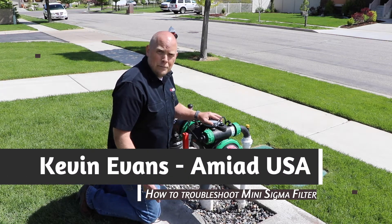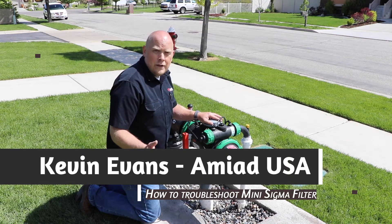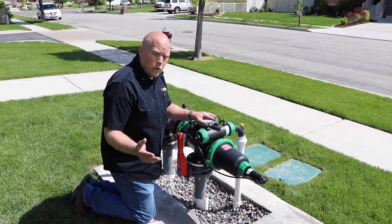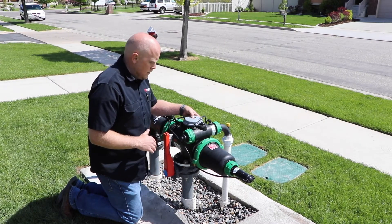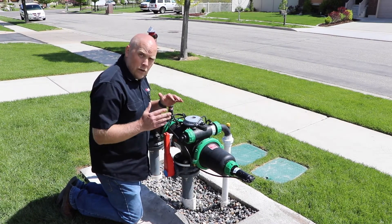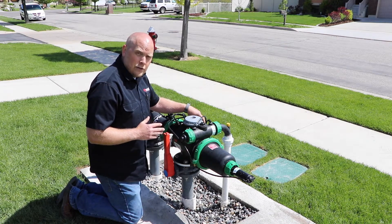So now we want to show you how to troubleshoot the Mini Sigma filter. The first thing we want to do is make sure the DP controller is working properly. By doing that, what we want to do is just send it into a manual flush first. What you're going to want to listen for is to make sure that it's actually clicking the DC latching solenoid.